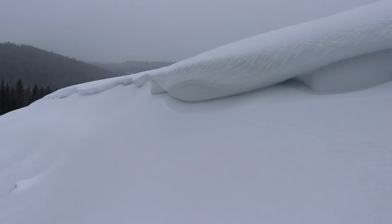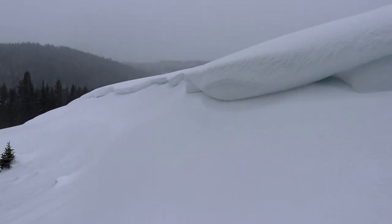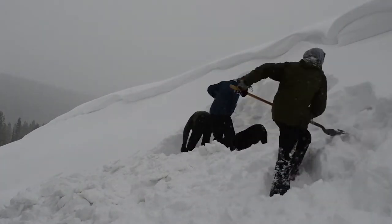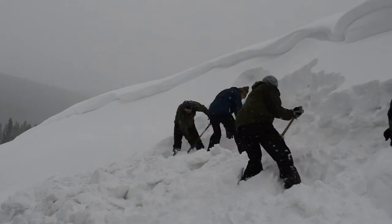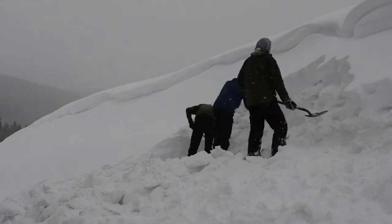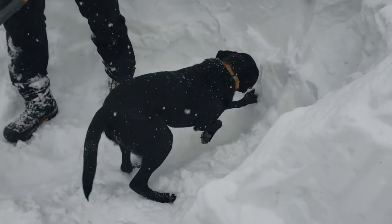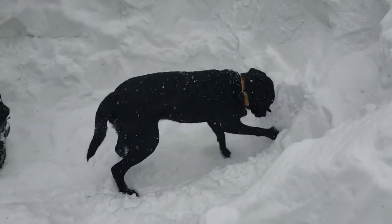Make sure you're careful around the cornices, especially if they are large — they break easily and could bury you or your gear. Once you find a good spot for your cave, start digging horizontally into the snow drift. We like to start by digging a large flat platform to stand on. This makes it much easier to work on the cave and provides a nice place to store your things.